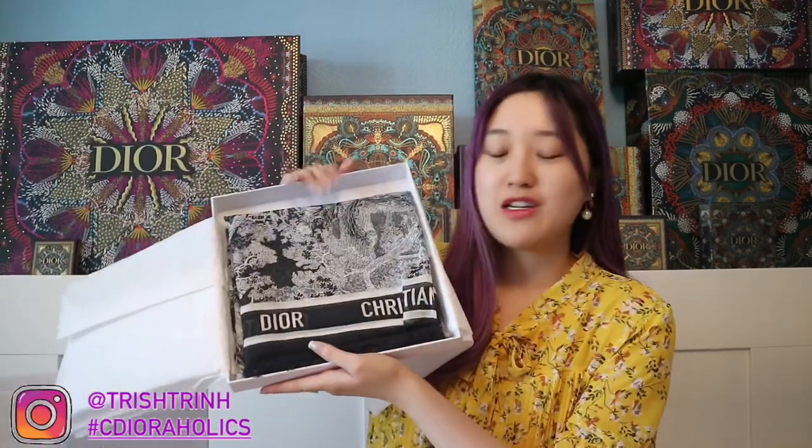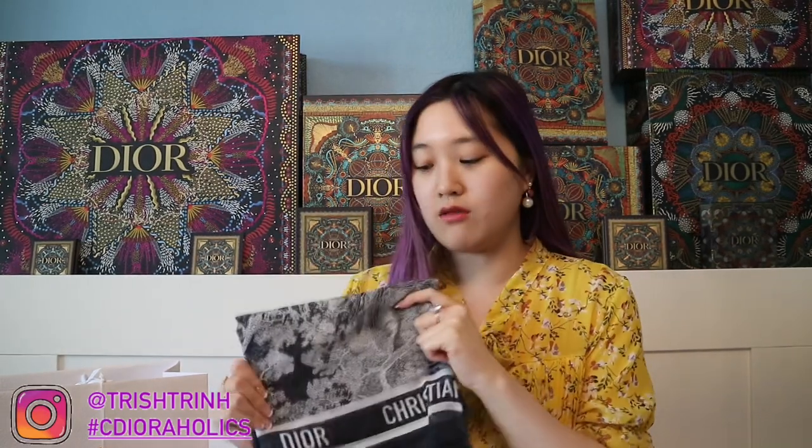I got a Toile de Jouy sarong. I really like this a lot because you can actually use a sarong for many different things. This is the Toile de Jouy reverse sarong and it's in the color navy blue. Let me read the description first. It says: "The navy blue Toile de Jouy reverse sarong highlights the house's hallmark motif with a play on reverse colors. Crafted in cotton, the fringe edge style is embellished with a contrasting Christian Dior signature band. The accessory may be worn around the neck, draped over the shoulders, or as a sarong." And this one is 135 by 135 centimeters, or 53 by 53 inches, and it is 100% cotton.